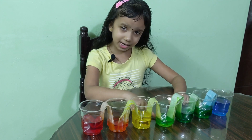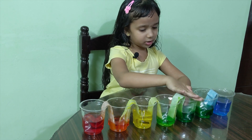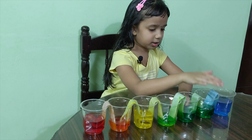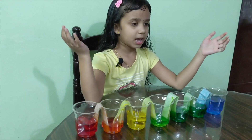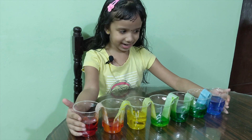You can see the colors have mixed together — red and yellow mix to orange, yellow and green mix to a lighter green, and blue and green mix to cyan, which is a dark green. So guys, I hope you liked this experiment. Please like, subscribe, and share. Bye!